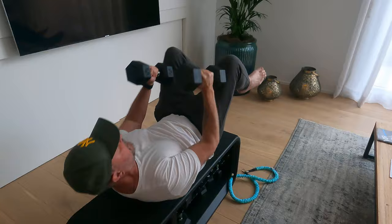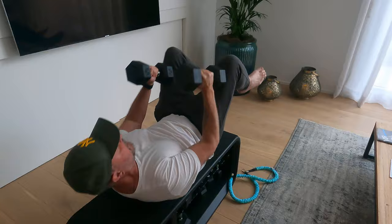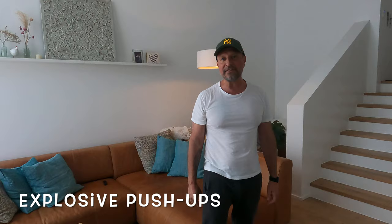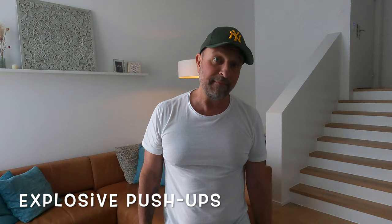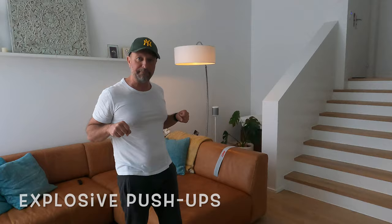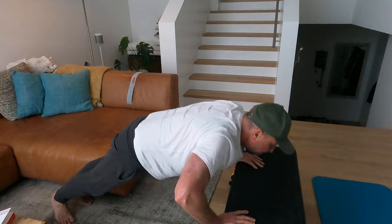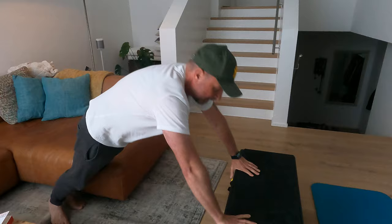Alright guys, let's do explosive push-ups with the bench. Try to do all of them — 40 seconds worth. Come down to the bench and push it up, come down and push it up. Let's start — 40 seconds, come on guys! Last 20 seconds.